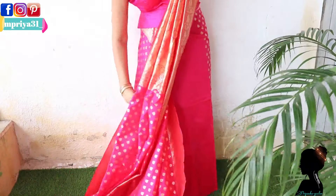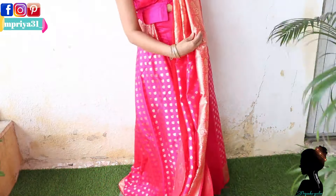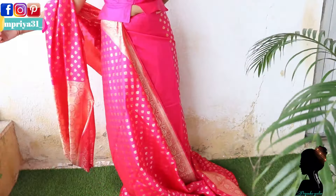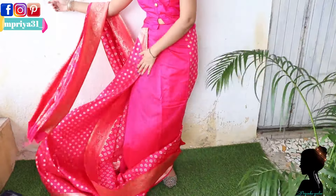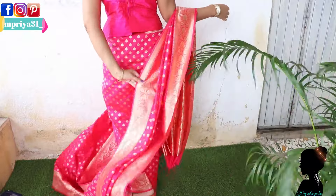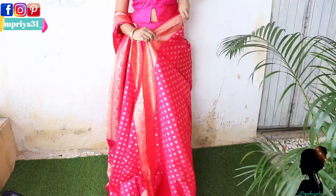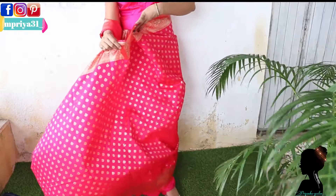Now you have to secure the pleats with a safety pin on top, and you can iron them well beforehand if you prefer. Then you have to turn to the back. Make the pleats and remember to keep the quantity right. After taking a bunch, you have to keep your pleats set — the way we set the pleats, we place them in position like this.